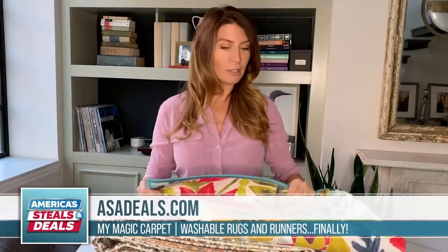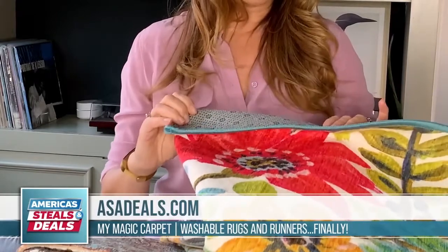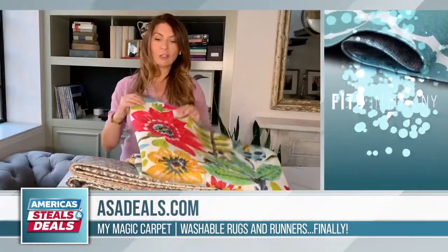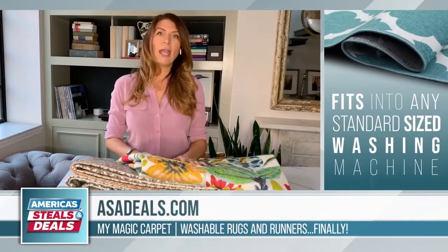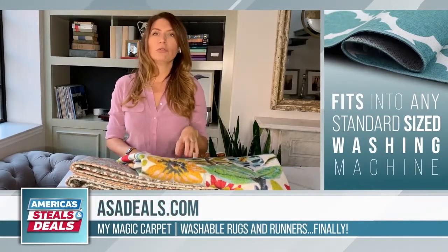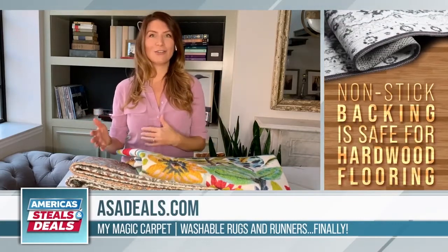Finally, a washable carpet! How this works is there is a backing to this that is a non-slip waterproof lining, and it is actually built into the rug itself. So any spill, any mark, it doesn't go through to your floor, nor does that pad stick to your floor or disintegrate into your floor.